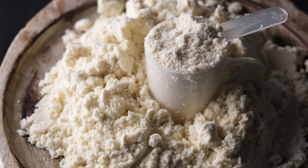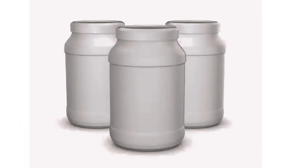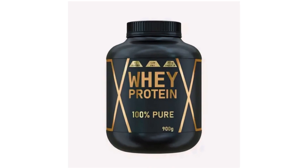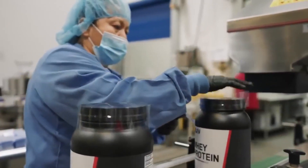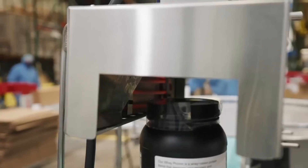And that's it. Each container is sealed, packed, and ready to be shipped out — whether it's heading to your local health food store or being delivered right to your doorstep. You can rest assured that a lot of care and attention has gone into making that product. And there you have it: your favorite whey protein, ready to boost your fitness journey.